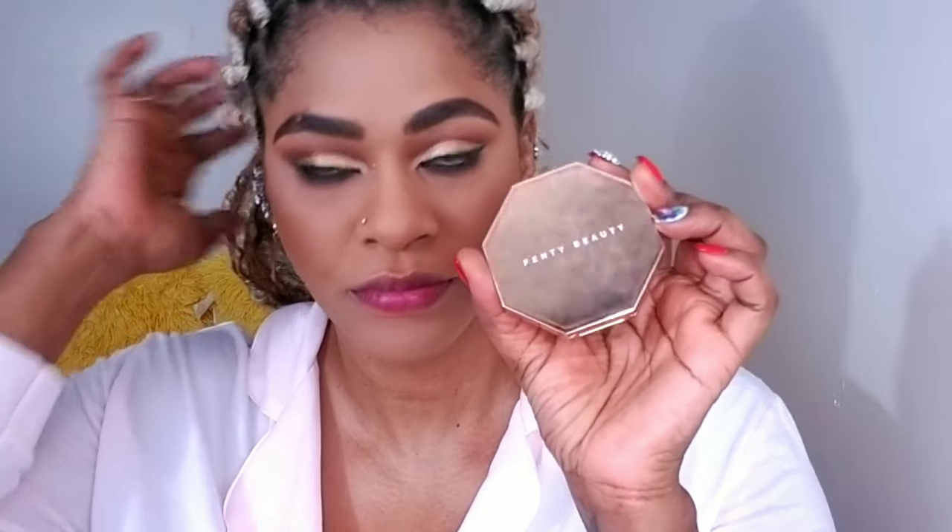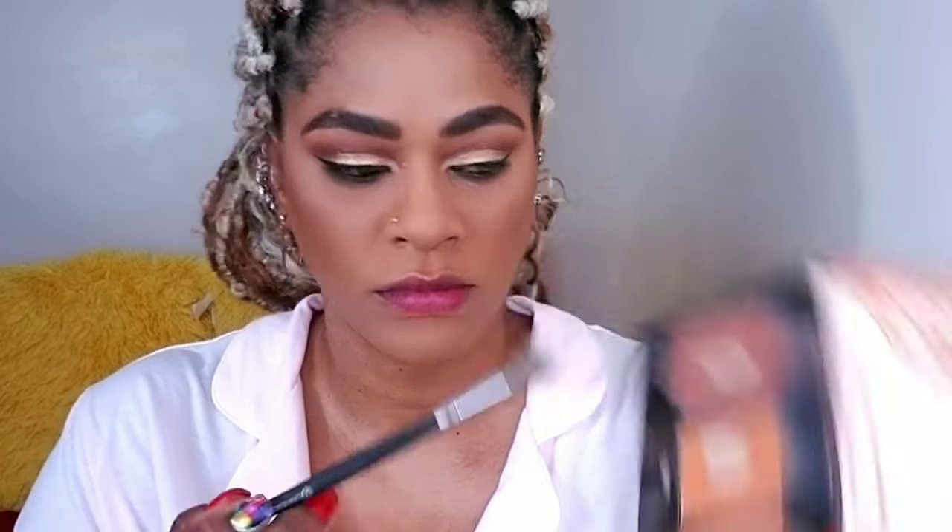I added a wing and some water-black gel liner in my waterline. I used this Scott Barnes brush that he recommended — it's a game-changer. I used that to smoke out the bottom lash and add some more depth into my crease, and I contoured with Rihanna's Fenty Beauty Stalker Bronzer in Coconutty.